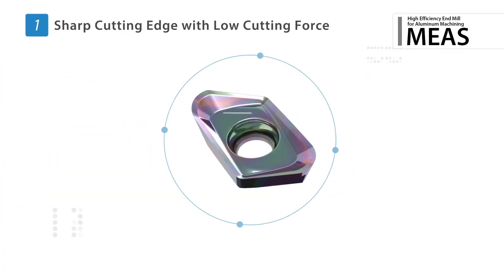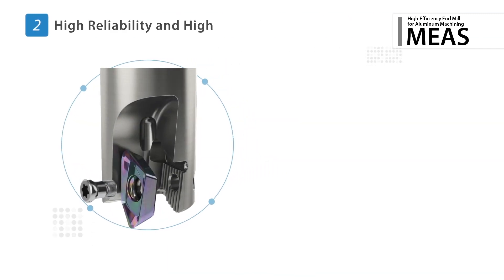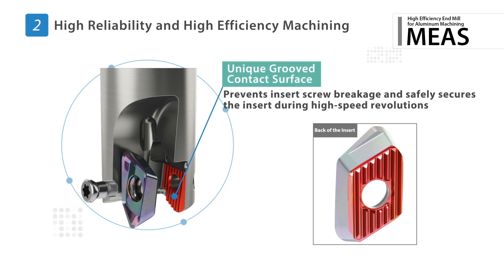The low cutting force design with a sharp cutting edge features a 20 degree max rake angle. A unique groove contact surface between the insert and the holder prevents insert screw breakage, providing a safer and more secure connection when high speed machining in aluminum.